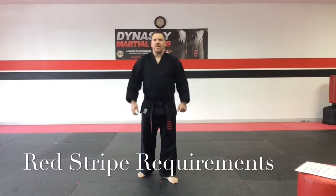Rob St. Junior from Dynasty Martial Arts. I'm here to demonstrate the requirements for red stripe belt. If you are a five to six year old and you're going for red stripe belt, which means you're wearing a white belt, these are the requirements that you need.